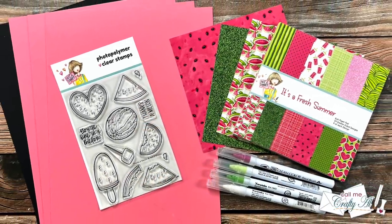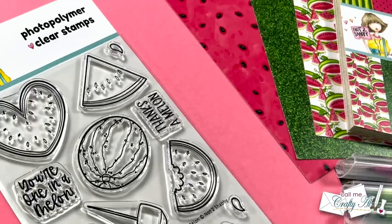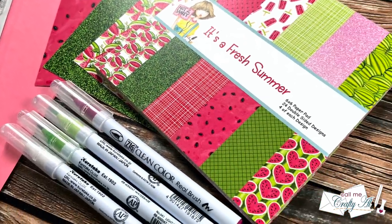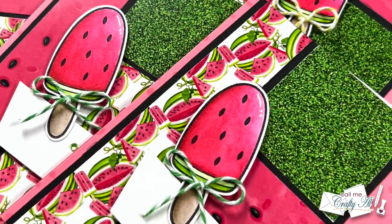Hello crafty friends, it's Alicia of the Call Me Crafty Al YouTube channel. In today's video I'm going to be showing you how I made my first set of cards using the May 2022 Sheet Load of Cards. I hope you'll stick around, see how they're made, and get a few tips along the way.